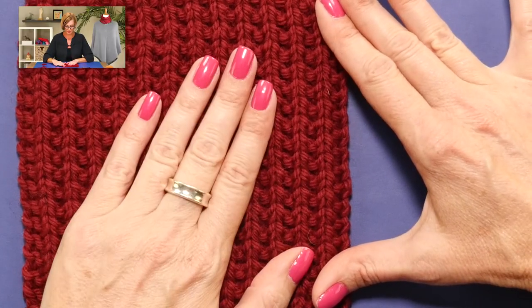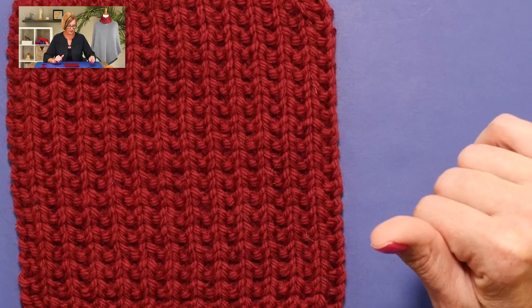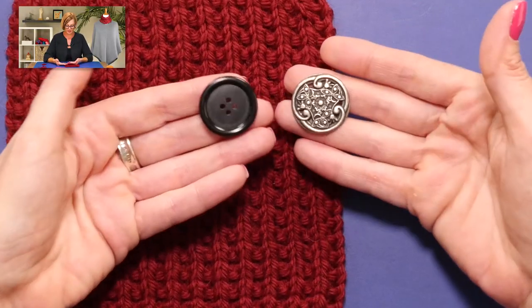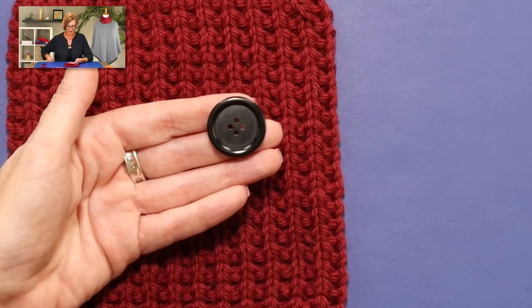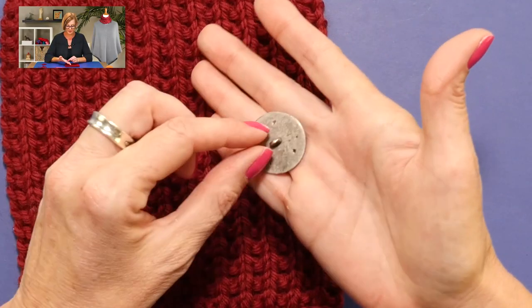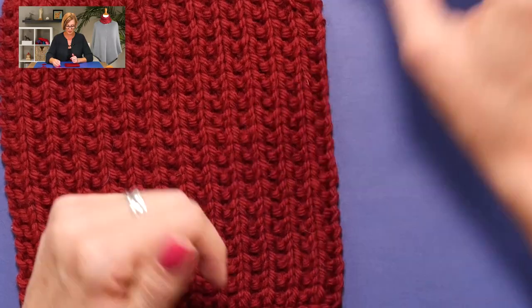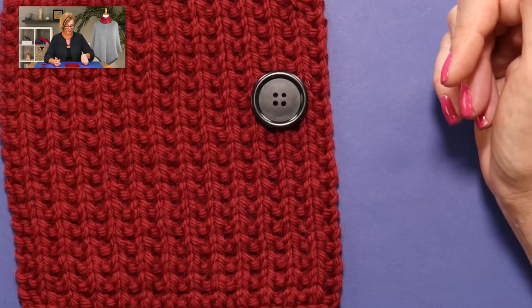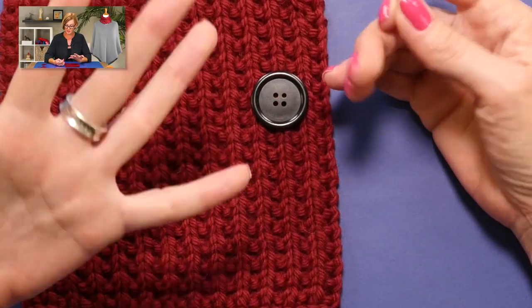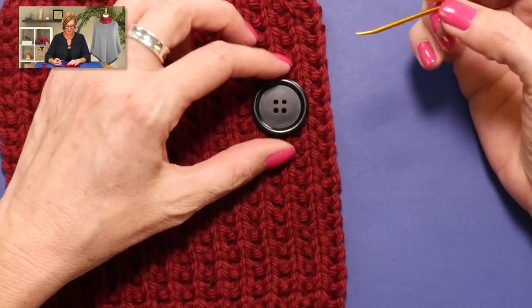We are going to attach buttons to this little sample of knitting here, knit in mock rib. And I'm going to demonstrate on two different kinds of buttons. This first one is just an ordinary button with four holes in it, and this one has just one hole on the back of it. Let's start with this one first.